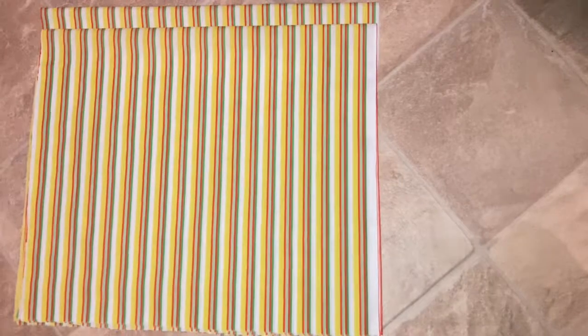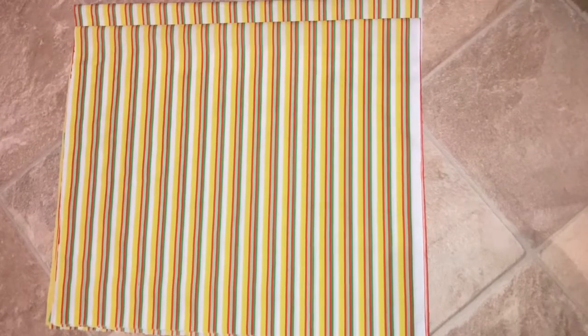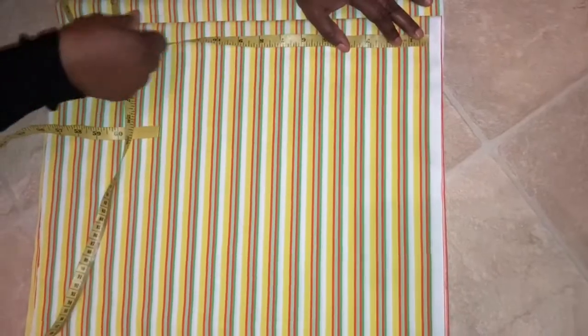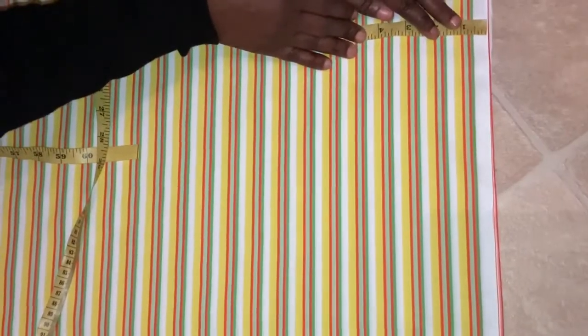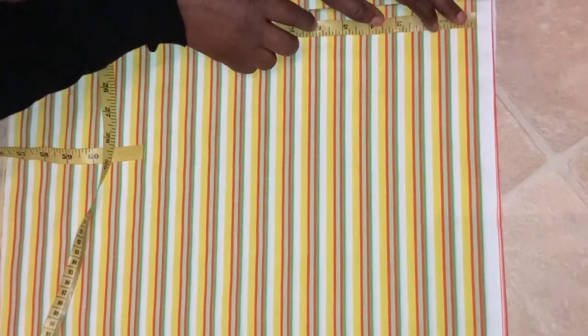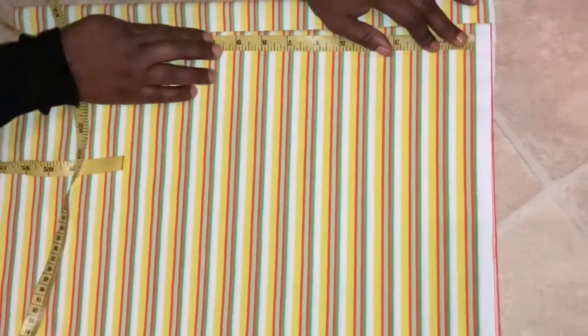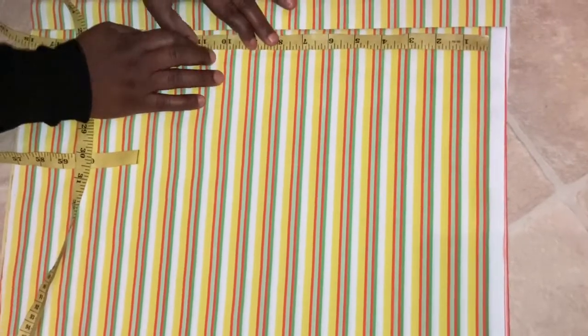My bust measurement is 39. We are going to use the breast point as well — the breast point is 11, the bust level is 15, and the under bust will be 15. The half inch at the top is for the starting point, so we start the measurement from there. The bust level mark is at 11, which is here.